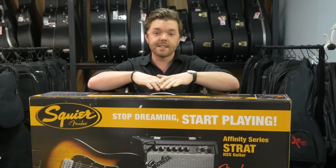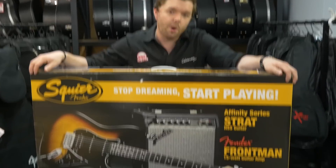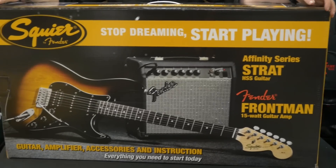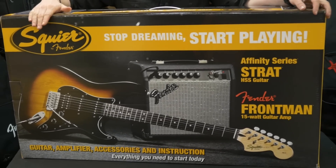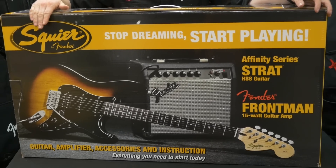Hi, it's Reece from Cranbourne Music here, and today we're checking out the Squier Affinity HSS Strat Pack, in which you'll find everything you need to get started playing the electric guitar. So let's open it up and have a look and see what's inside.